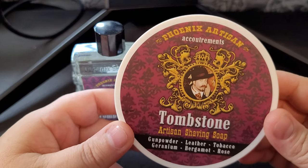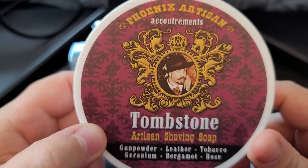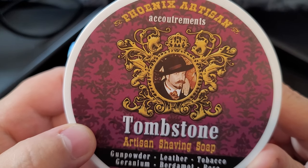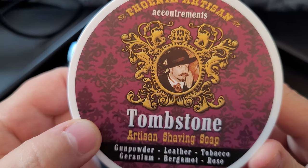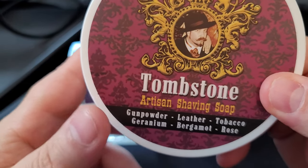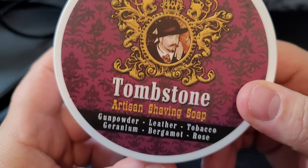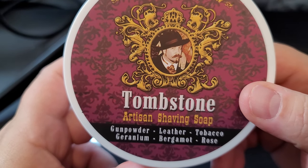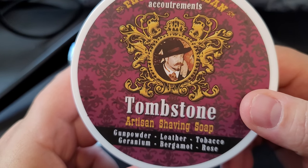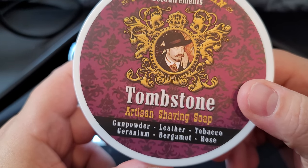Today we're going to be reviewing Tombstone from PAA - Phoenix Artisan Accoutrements - and there is the man, the myth, the legend, the savant, the master, Mr. Smythe, Douglas Smythe. This one is very unique - he has these sentinels on the cover of his label, which I've never seen before. The scent notes are gunpowder, leather, tobacco, geranium, bergamot, and rose.